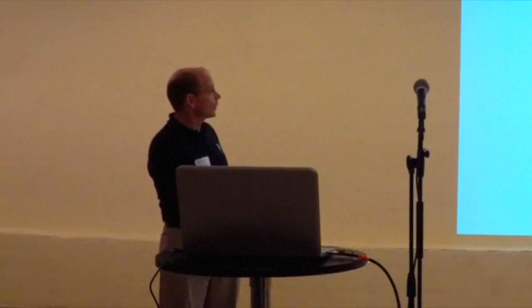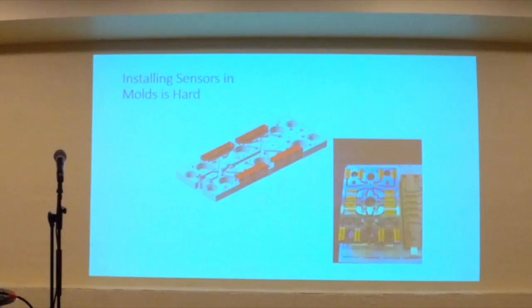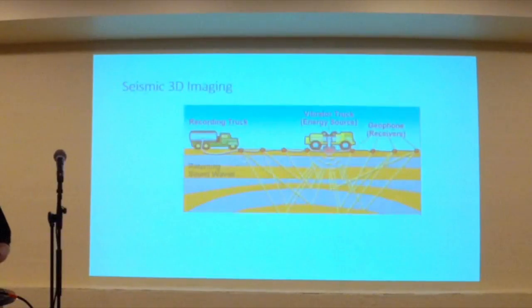The system detects that pressure outside of an alarm range and sends a signal to a part diverter or a robot to put that part into a different bin. So we can automate the inspection process and ensure better quality at lower cost. But the problem is that installing sensors in a mold is hard. There's lots of precision machining, and as we get to molds with lots and lots of cavities, the complexity and cost of installation gets prohibitive.